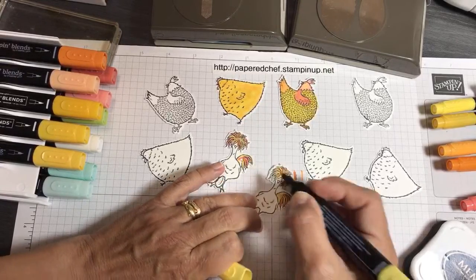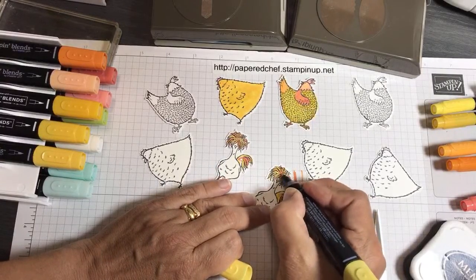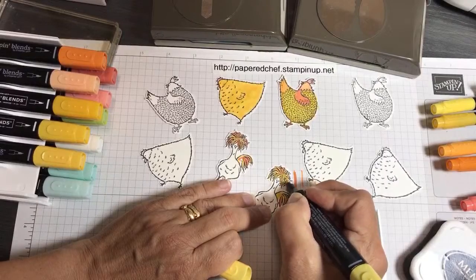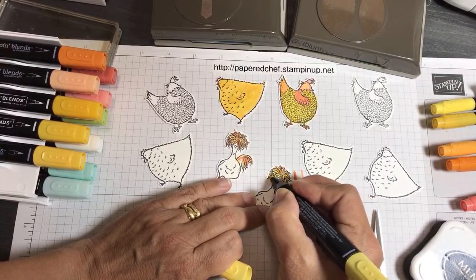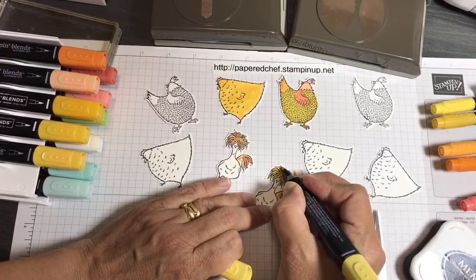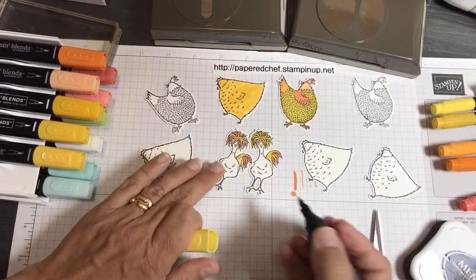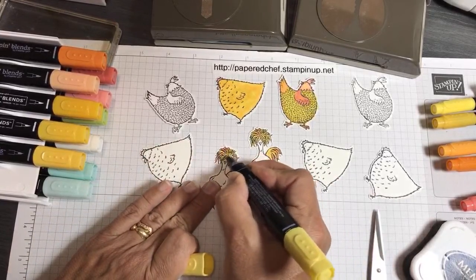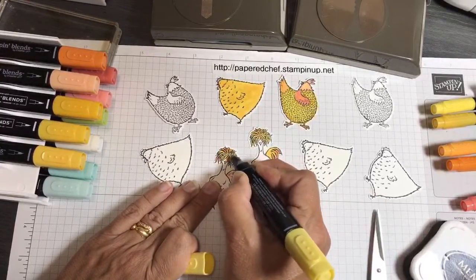I tried different things — I tried giving one a little bit of Smokey Slate and Crumb Cake, but all in all it worked better when I used oranges and yellows. That's what tended to work better through all my experimentation.